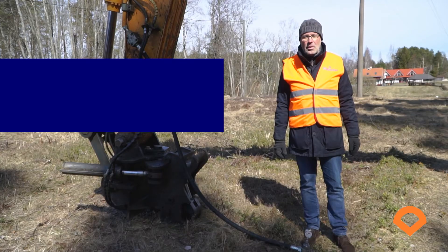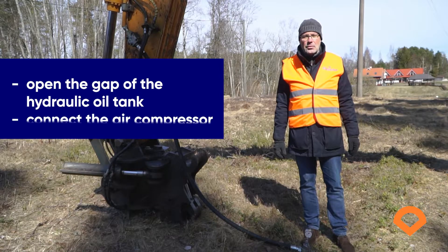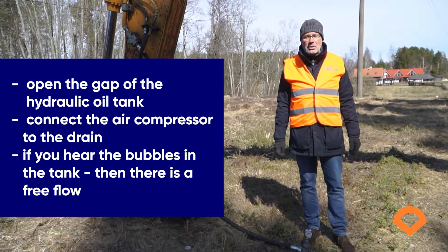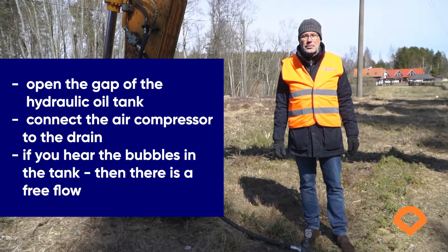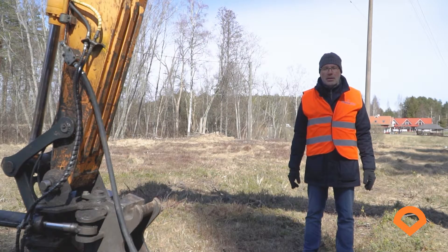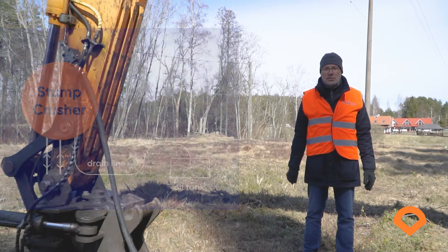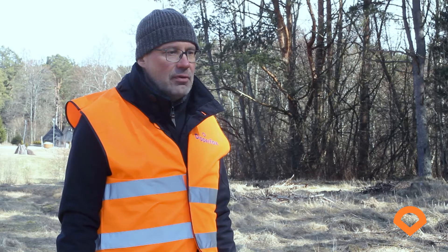DipperFrogs needs a drain line. Make sure that your machine has one and that it has free flow. If you are not sure about the free flow, you can check it as follows: open the cap of the hydraulic oil tank and connect the air compressor to the drain. If you hear bubbles in the tank, then there is free flow. If there is no drain line, you can install it — drain line must be half inch in diameter. We don't recommend valves on the drain line, but if you have one, make sure it is always open during work.